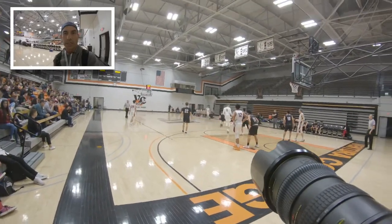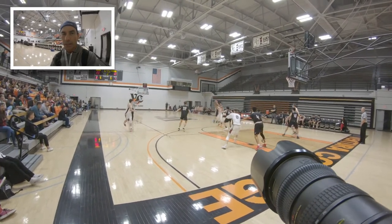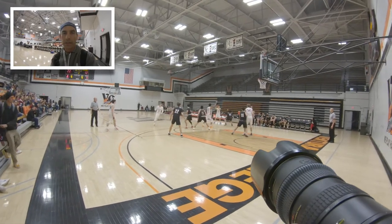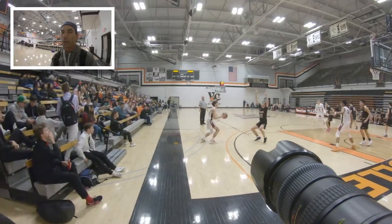You want to shoot in portrait orientation as much as possible. The reason for that is you're going to get the player and the ball in the frame more often, and you won't have to crop as much. The big thing about MaxPreps is if you have to crop too much, the picture will not be usable.